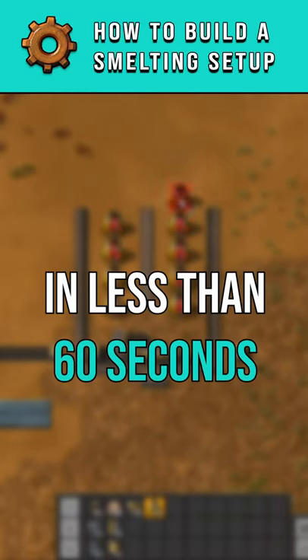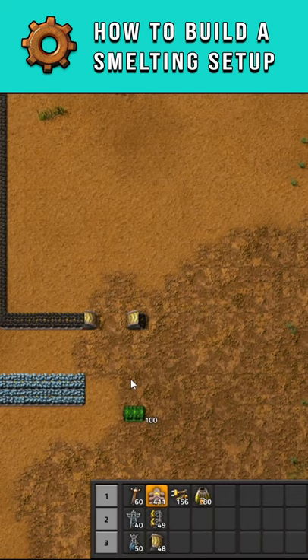I want to build a smelting setup in less than 60 seconds. First, follow the pattern I am doing here with the belts.